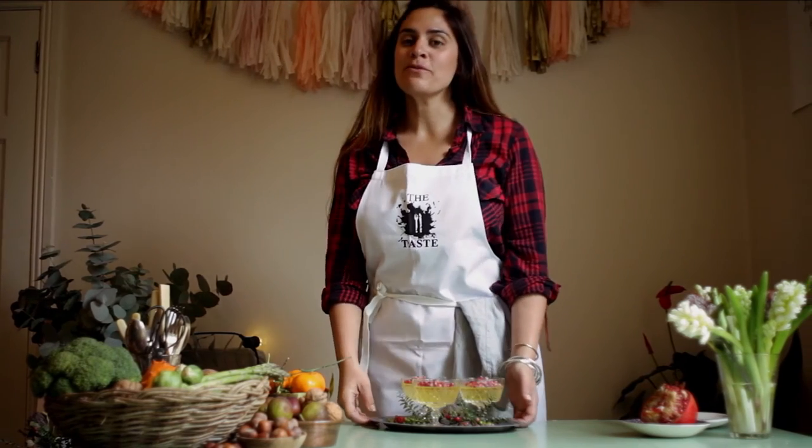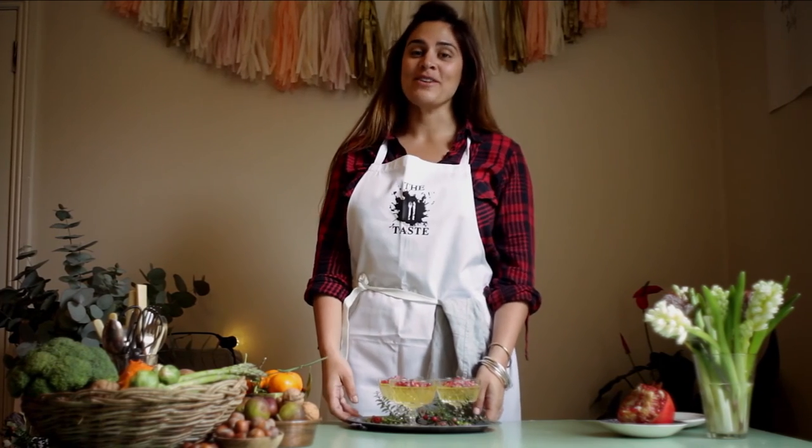So this is my Prosecco jelly with edible glitter and pomegranate jewels — a really simple recipe for the festive season.